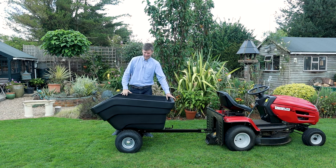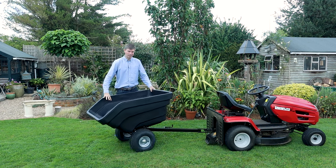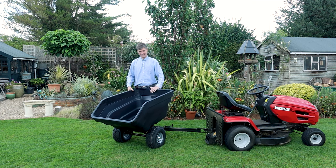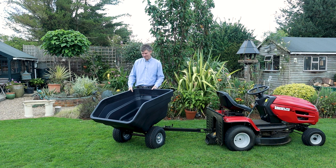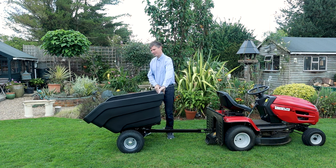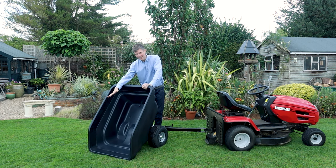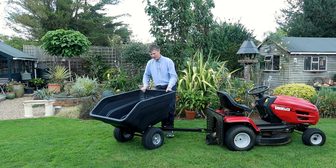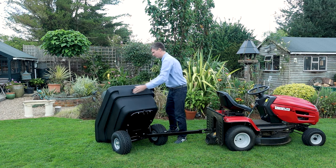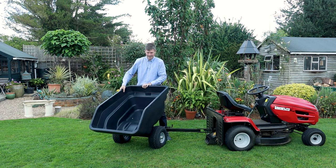A bonus point for this trailer is that you can actually swivel the tray. So if your reversing is anything like mine, you're probably not going to line it up first time. You can undo the pin, lift it up, swivel it one way and put it down to empty the tray, or if it's the other way, no problem — just spin it around, put it down to the floor and empty it out.